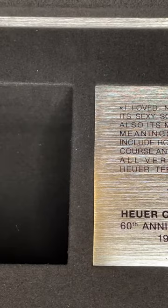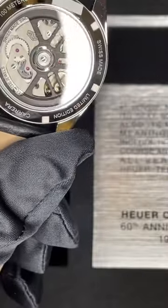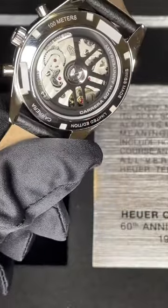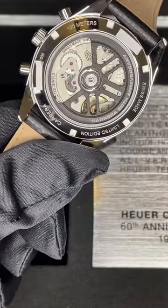On the back we have an exhibition case back that shows the automatic movement, which by the way is an in-house movement.